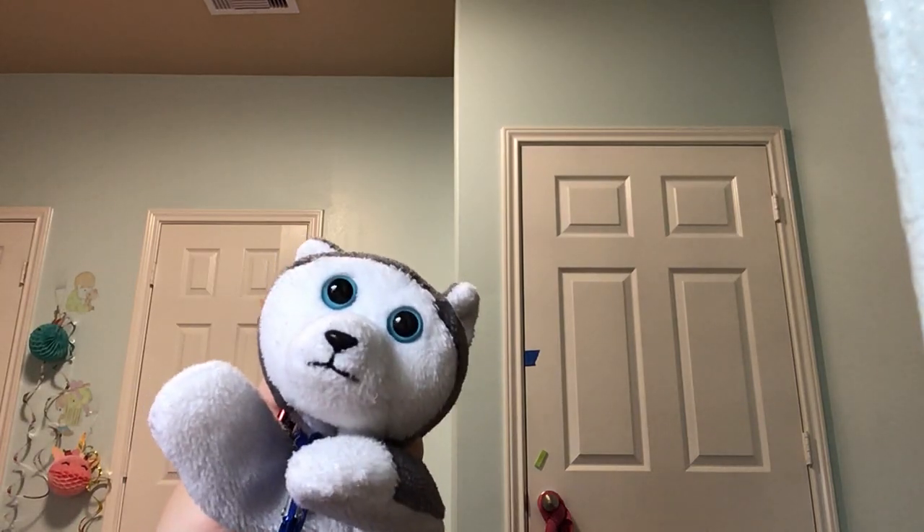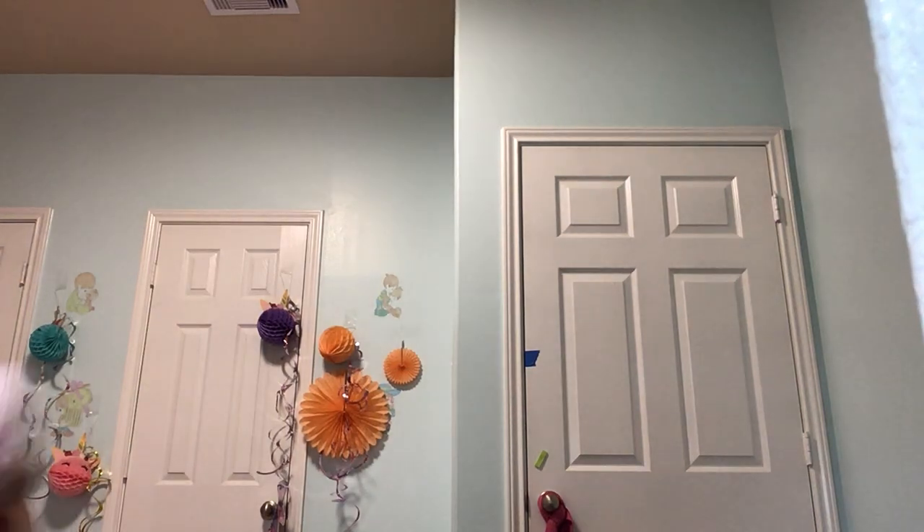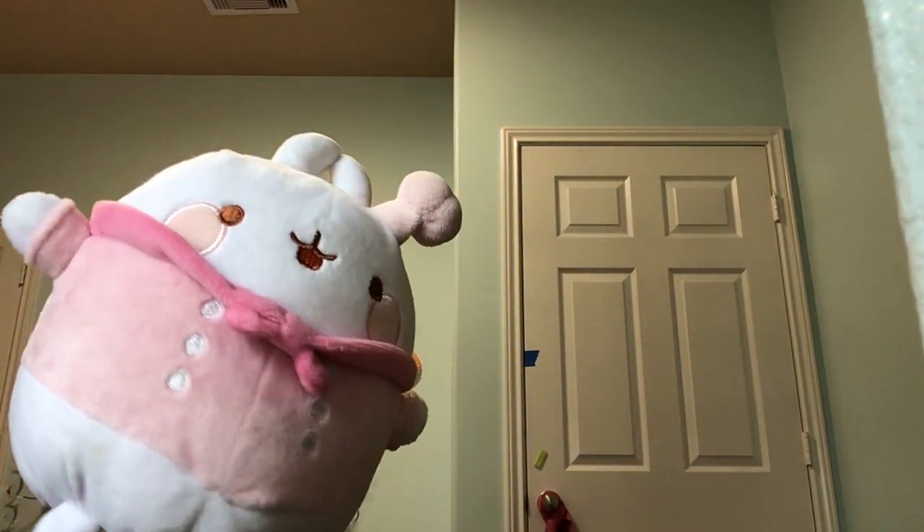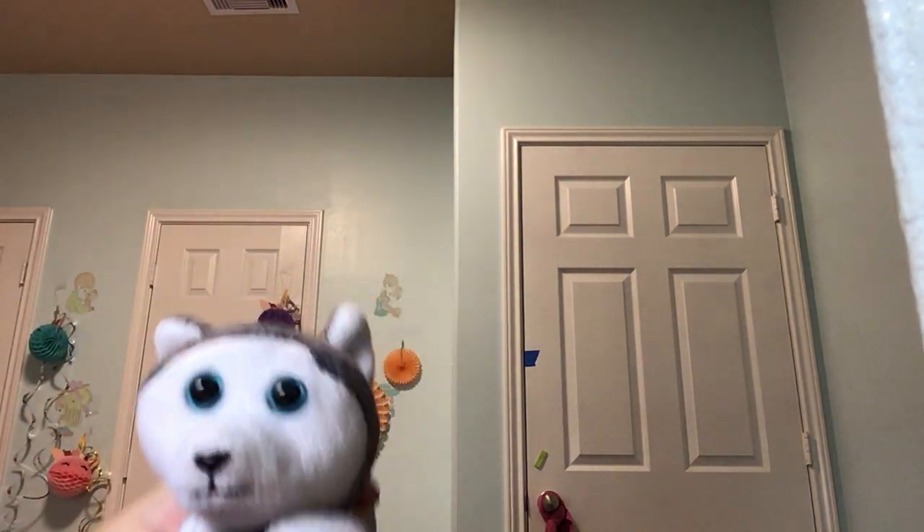Hey everybody, my name is Fluffy Nanook and today I'll be showing you how to draw my friend Molong. Say hi Molong. Hi. We're gonna draw her today. So let's get started.